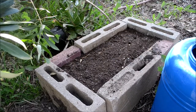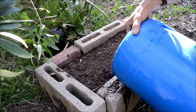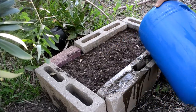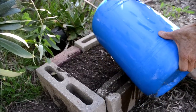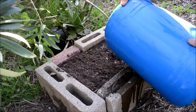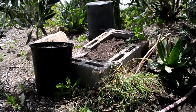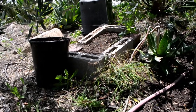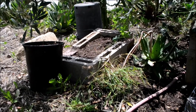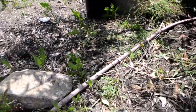It's very important to water your seeds. Actually another good tip is to soak the seeds overnight — I didn't do that this time, but it helps. I'm going to put an automatic sprinkler on this raised bed that I just made.